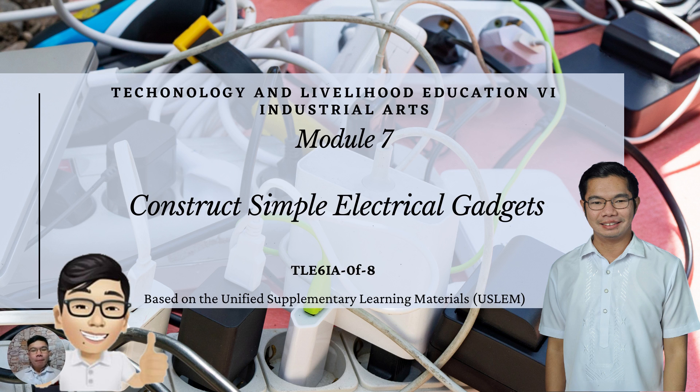Hello, everyone. Welcome back to Technology and Livelihood Education 6th Class, Industrial Arts. In this video, we are going to talk about the 7th module in Industrial Arts, which is Construct Simple Electrical Gadgets.